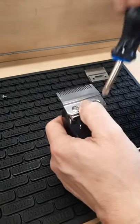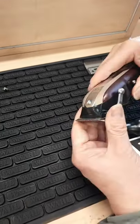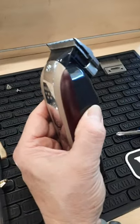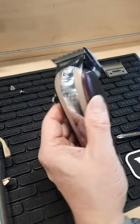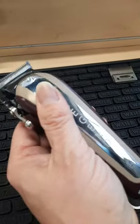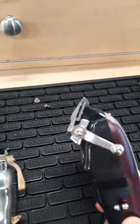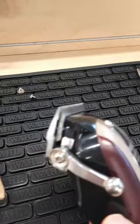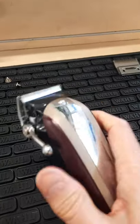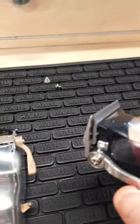Okay, we are zero gapping the precision blade in the Legend. We're going to pop it on, turn it on, and see if — voila, yeah it worked! It's running smoothly and the noise is the same. Let me turn this off here — you can see there it is being zero gapped.